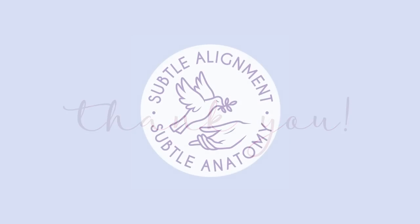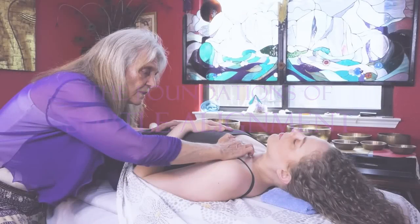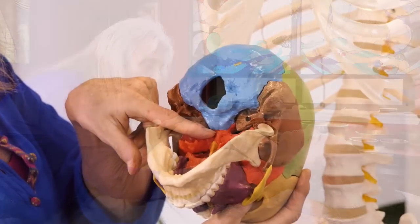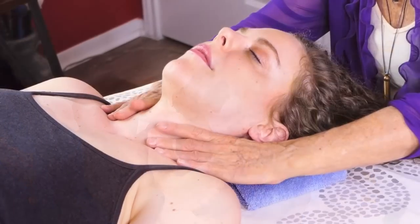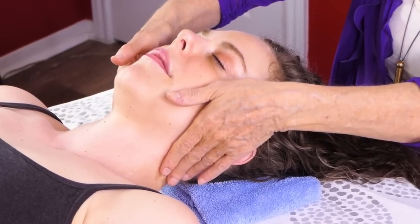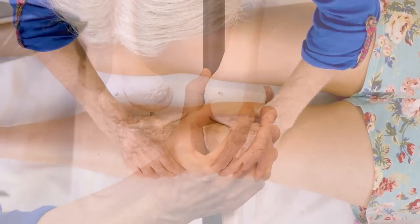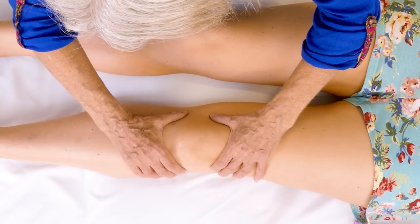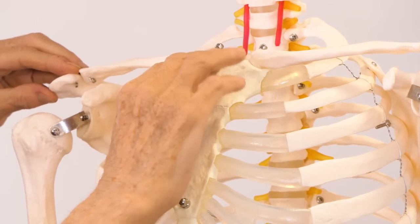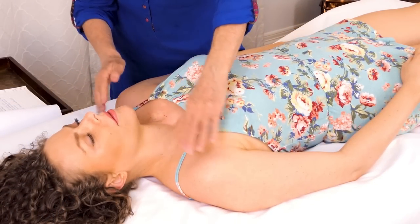I want to invite you to explore my course, The Foundations of Subtle Alignment. It is going to take you beyond the work of massage therapy into the world of subtle anatomy. This alignment of the subtle structures is often the root cause of chronic pain, injuries, and chronically high levels of stress hormones. These techniques offer profound benefit whether you are working on people with complex issues or not. In this course, you will learn about the subtle anatomy and a protocol for assessing and aligning the subtle structures.